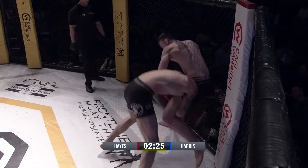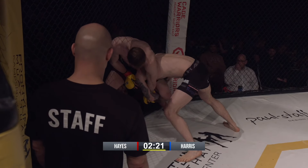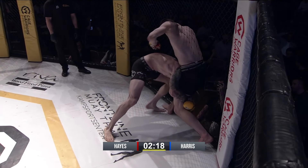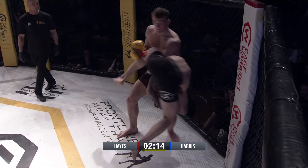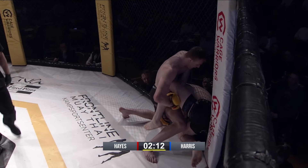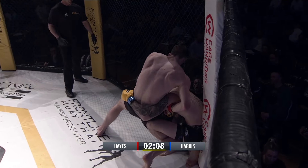On this single leg, trying to get the single leg in. Good defense so far. Hayes is doing a good job of controlling the head. Nice switch. Nice switch. Needs to step over. Nice switch. Pushing the head away — that's good.